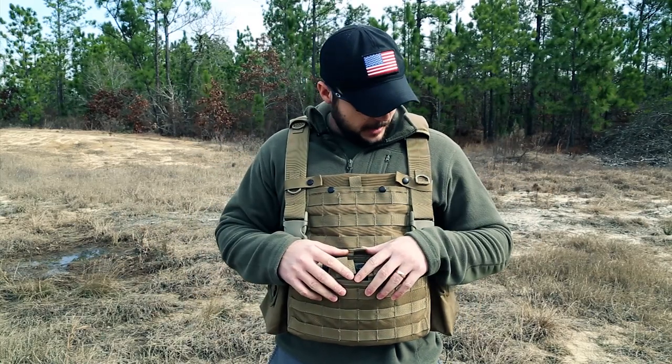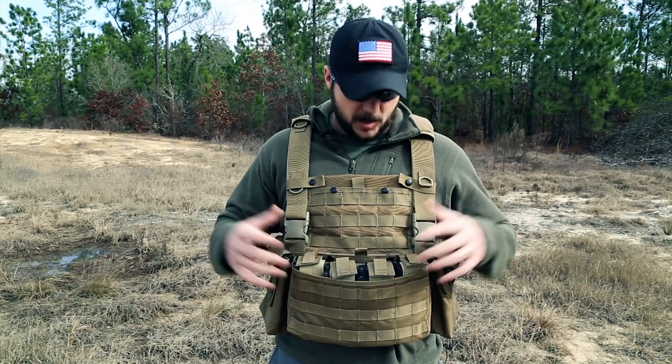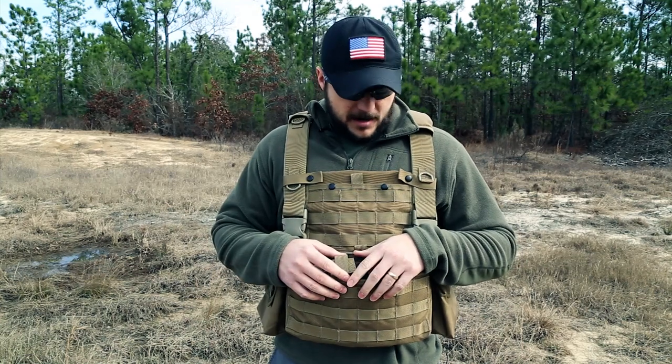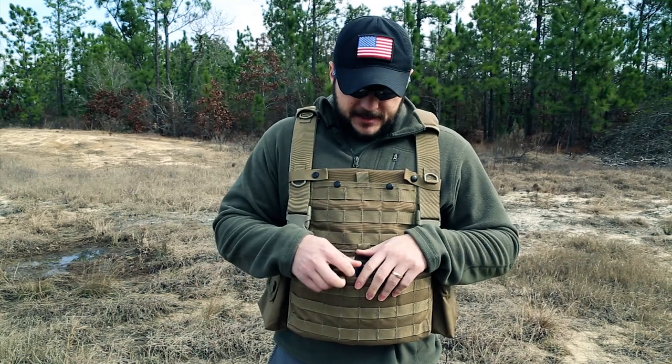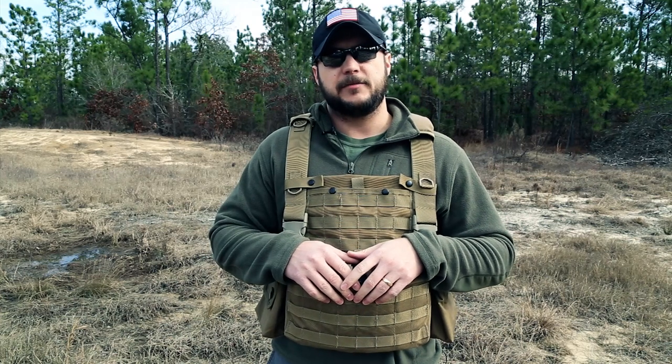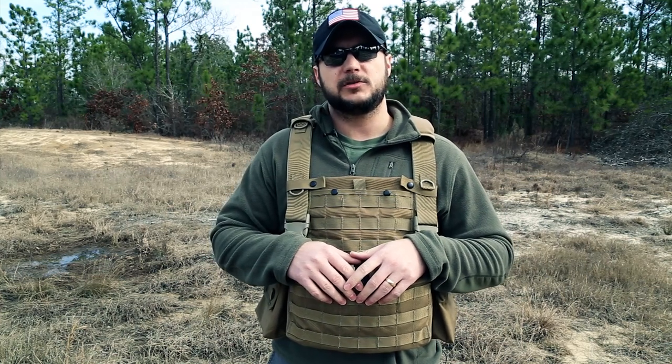Other than those two things, I really like the product — it's comfortable and you can access your mags really well when you're firing. Check it out at jtechgear.com and check out blackscoutsurvival.com for more tips and tutorials. If you haven't subscribed, please subscribe, and as always, thanks for watching.